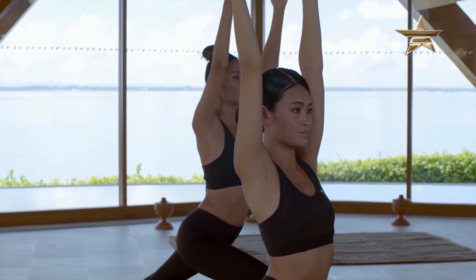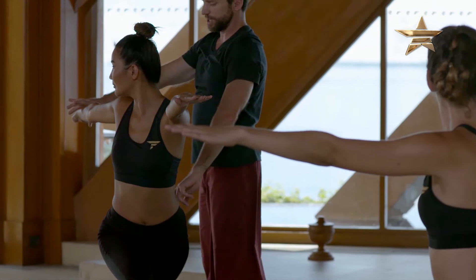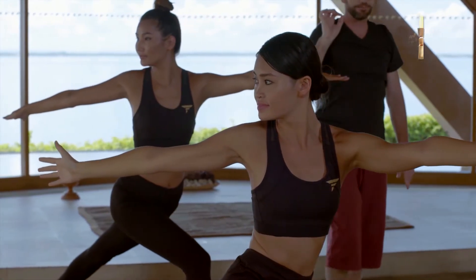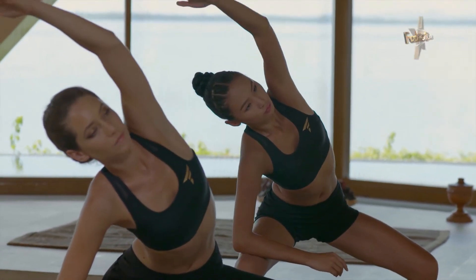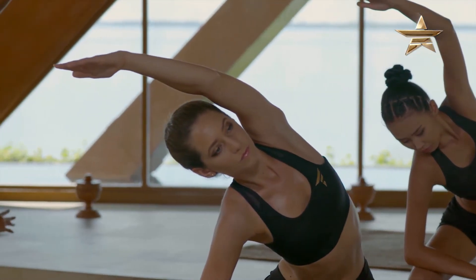The arms are up and overhead and your gaze is nice and soft towards the front. And then on your next exhale bring your right elbow down towards your right thigh and then more lateral opening, just like we did in the beginning of class. Try and reach towards the front.